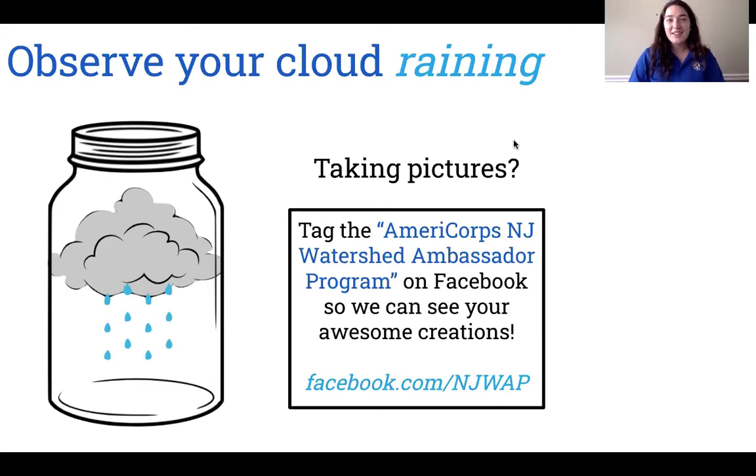I encourage you to take pictures of your awesome creations and to share them with us at our Facebook page, which is AmeriCorps NJ Watershed Ambassador Program.